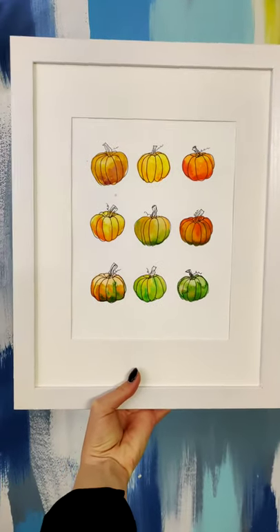The perfect watercolor to help you decorate for Halloween or Thanksgiving. Learn watercolor one TikTok at a time.